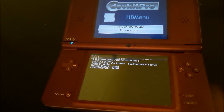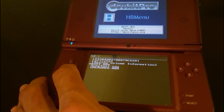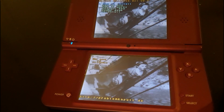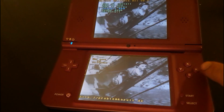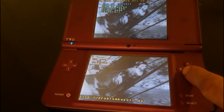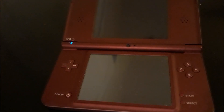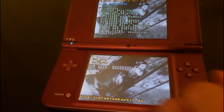Once we do that, we're going to navigate down to Unlaunch and do a new install. Now we have a pretty good brick-preventative measure on our Nintendo DS. This is permanently installed with or without the SD card, and you can use it to launch Homebrew apps on its own.